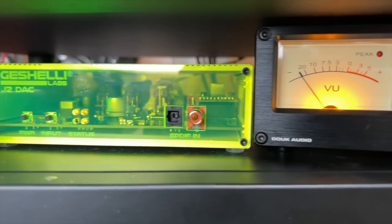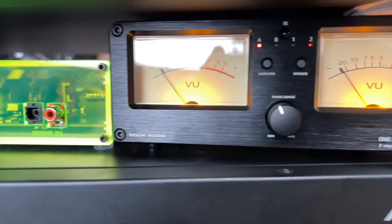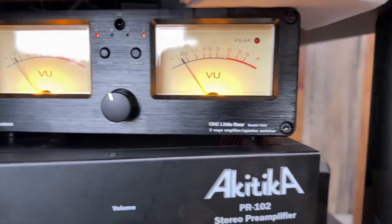To test these brand new monoblocks, I had them hooked up to the Akitika PR102, which is a fully functioning preamp, fed by the Geshelli Labs J2. Then I had that going into two Emotiva Basics A1s out to a pair of Elac Uni-Fi 2.0s. I use the Elac Uni-Fi 2.0s a lot for sound testing because it's the most neutral speaker — when I'm A/B-ing an amplifier, it's the best speaker for me to use. Fairly revealing on top, neutral, so it's easier to hear subtle differences.